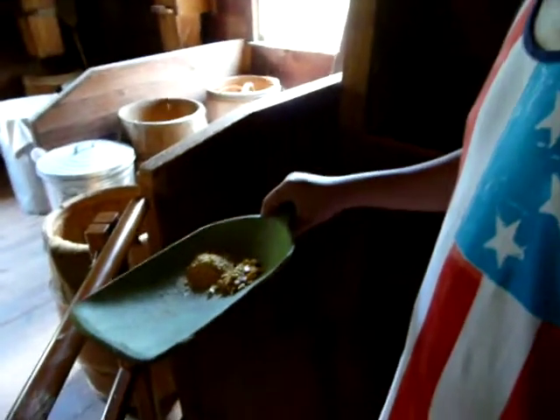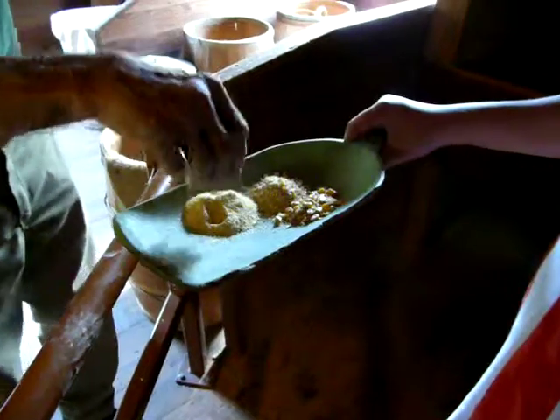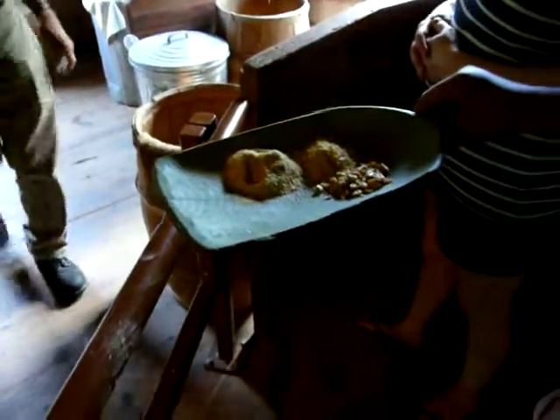The cornmeal — use it for Doritos, cornbread, and that's the fine stuff where you get the most money for. This will be for the animal feed. It's chicken feed.